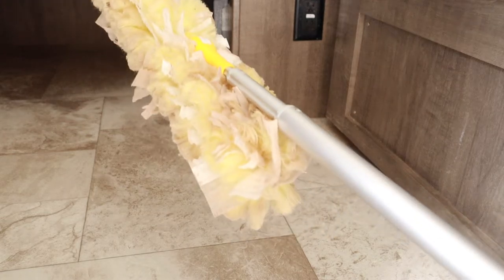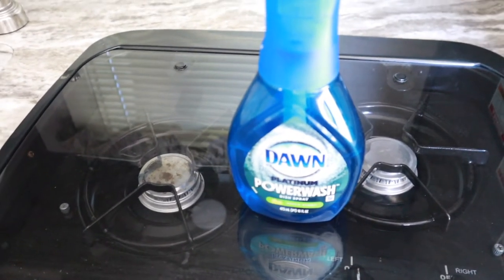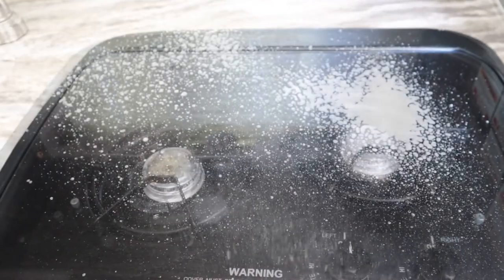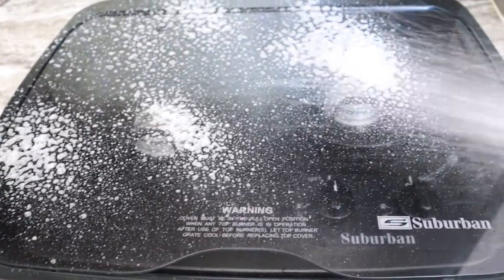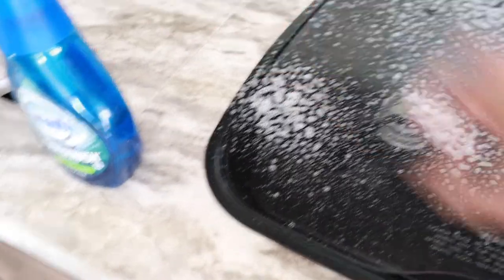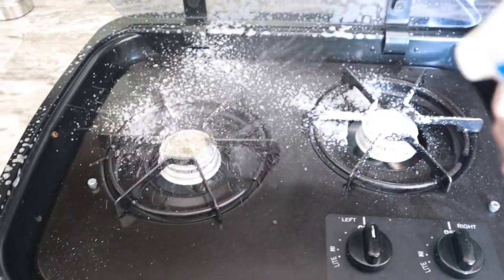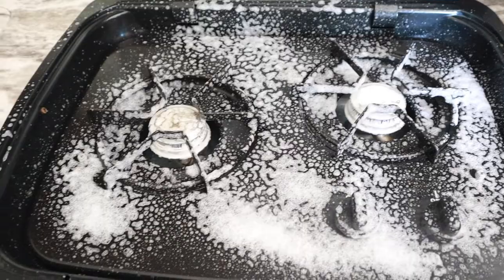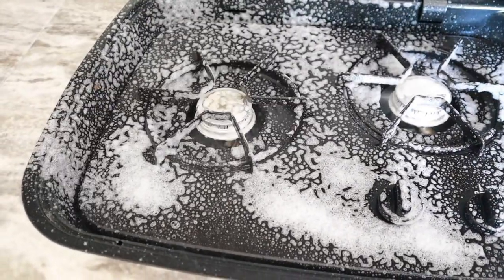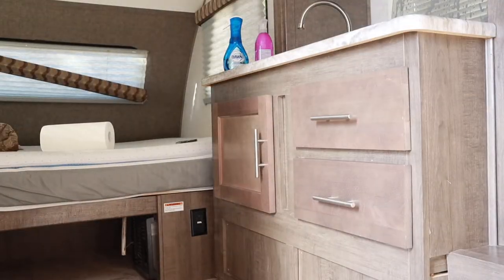Let's go ahead and start cleaning the kitchen. For the stovetop I'm going to be using the Dawn Platinum Power Wash — I wanted to give it a try. You guys know I love my Method degreaser but I thought I'd give this a try. I'll let it sit for a little while, and in the meantime I'm going to get a new bucket of warm water. Before I head inside to get that new bucket of water, I'm going to give these cabinets a quick wipe down.